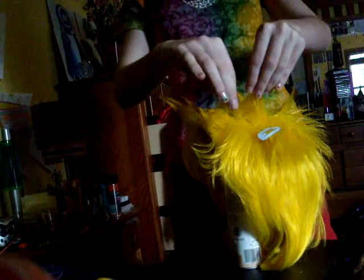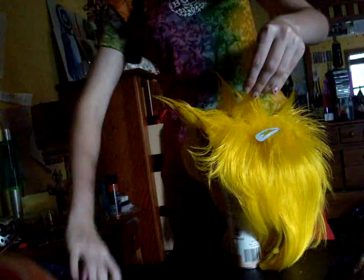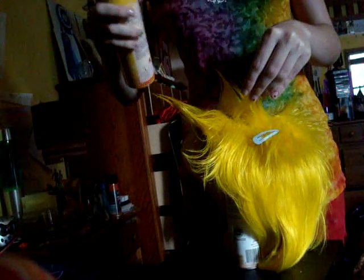It's the first time I've styled a wig — well, not a wig exactly, I styled Saucy's wig for her. But, I don't know how this is going to turn out.